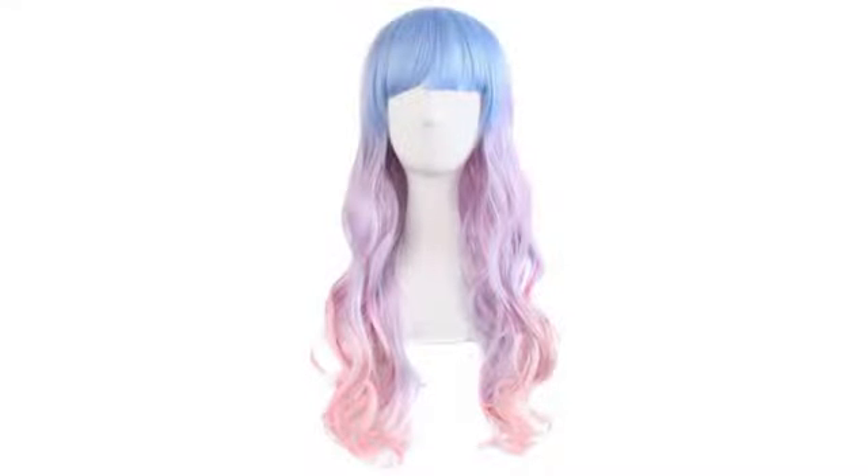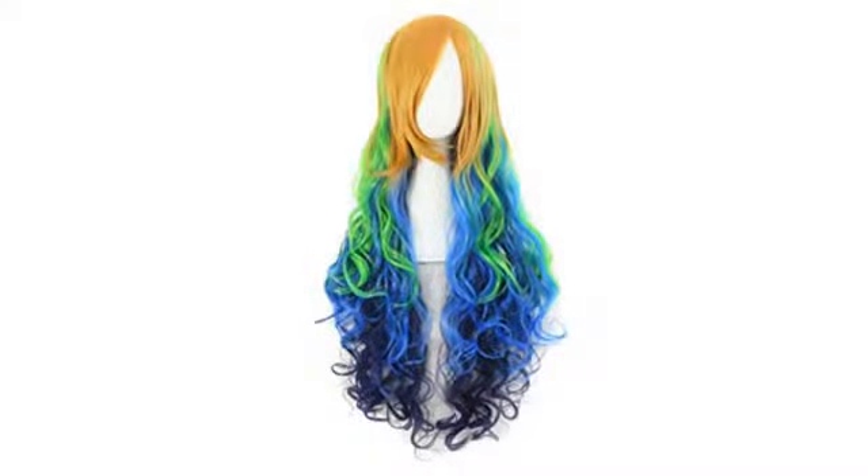I purchased the light rainbow pastel too. That one is the main wig — it looks exact or close to the model. Still great in photography but I haven't worn it in public yet. Super cute.